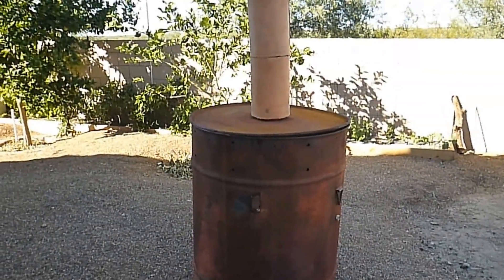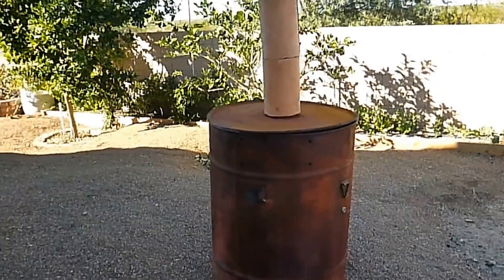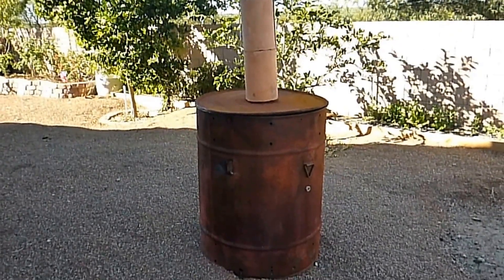Hey folks, welcome to Loonorth Gardens, I'm your host Kenneth. Today I've got a short video on my biochar setup. I've had several people ask me about it, and so I decided to do a short video on my own personal setup and what it looks like.